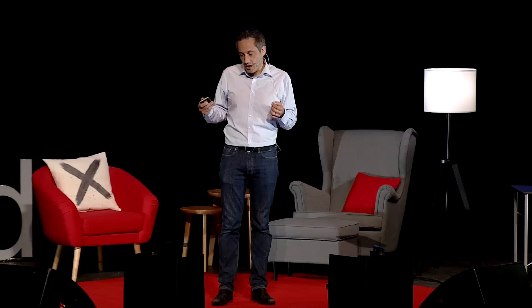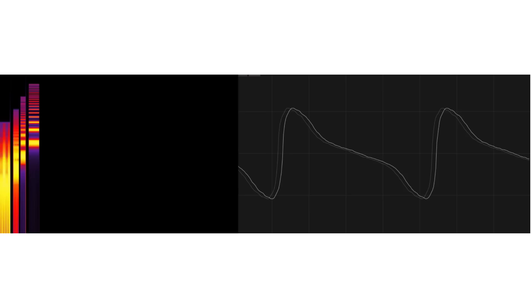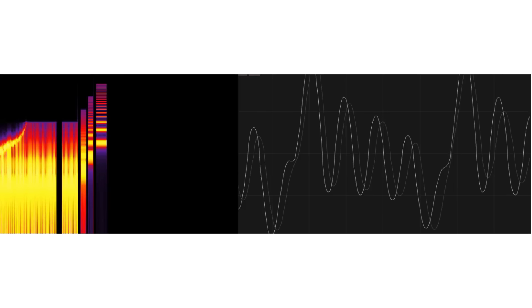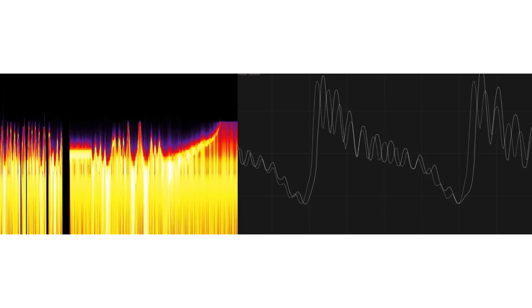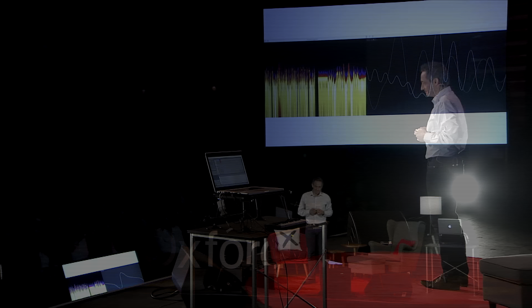Knowing this today, we can actually play with this as a compositional device. If I take my violin tone that I made before and drop it down a couple of octaves, it's like a nice bassy sound. And if I filter out those higher overtones and bring them back in, I can play that like an expression. And, of course, that is some of the science of dubstep.